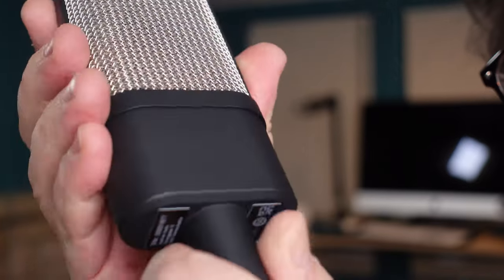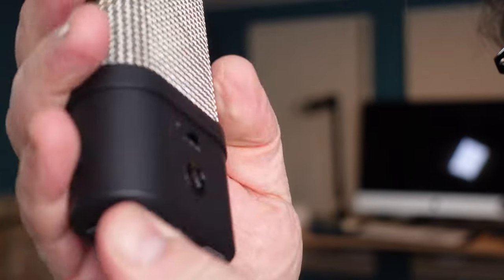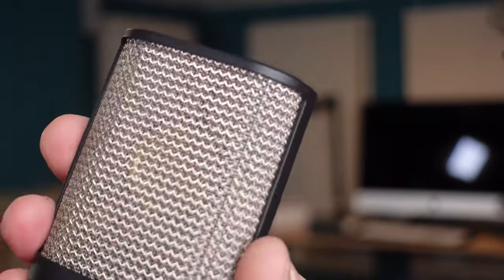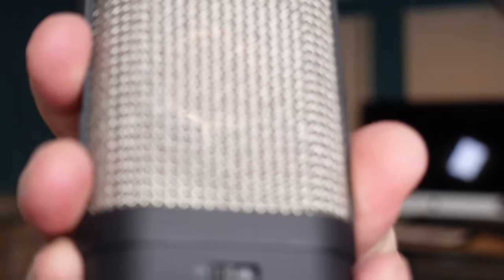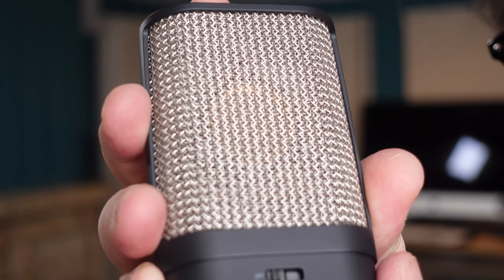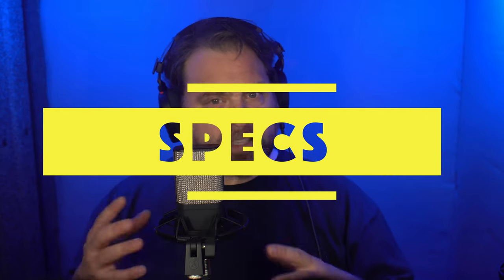My job here is to really help you decide if this is the right mic for you. They're not going to have any editorial input and they're not going to see this video before you do. My job is to showcase this microphone, show you everything it can do, give you a good long listen, and really help you decide if you're going to part with $400.